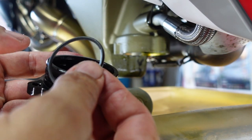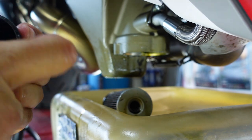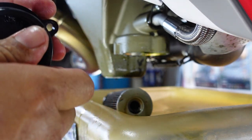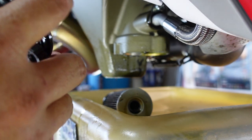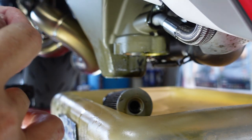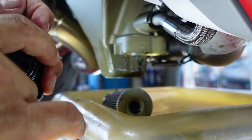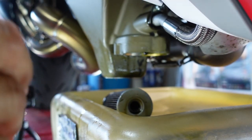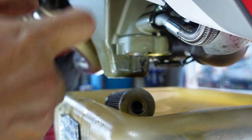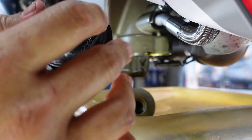You'll see the gaskets are quite small. We're going to stretch these up and around and on — get the bottom one on first, then stretch the other top one on.